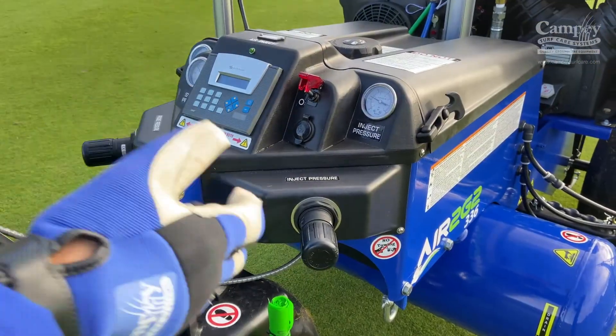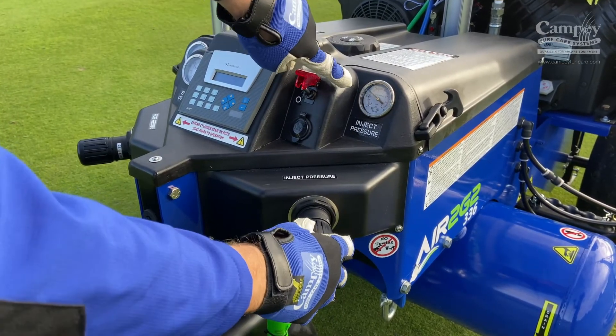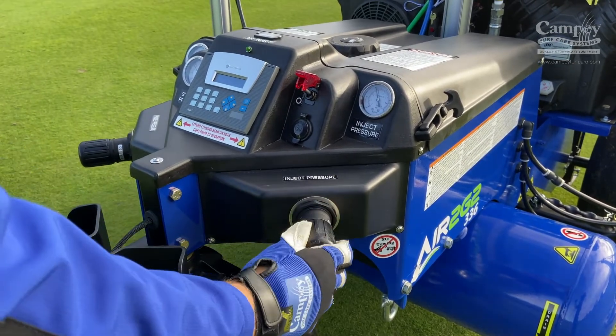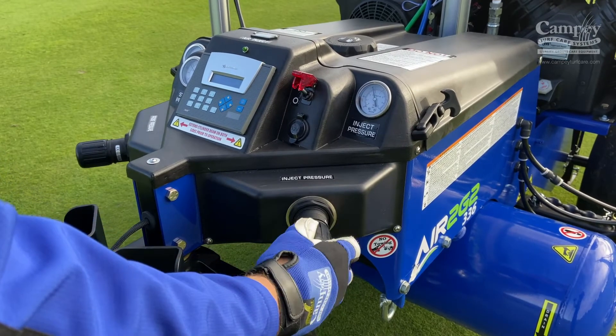To adjust the injection pressure, just turn this little handle. You can see the gauge moving up to the required pressure. If you want to lock it off, just push it in and then we can't adjust it. Pull it out to adjust it.